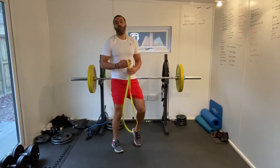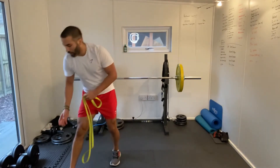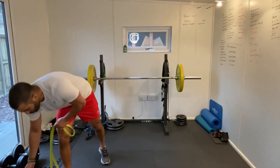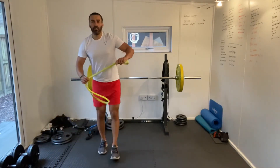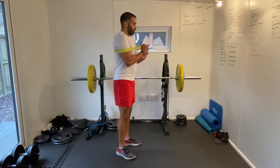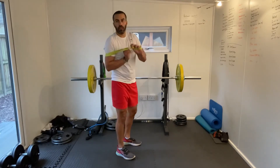Good work guys, we're halfway through. I'm sweating — grab some water. You've got 20 seconds. Let's get ready for the press ups. Band across the back. Let's get our hands through and let's get ready to go.